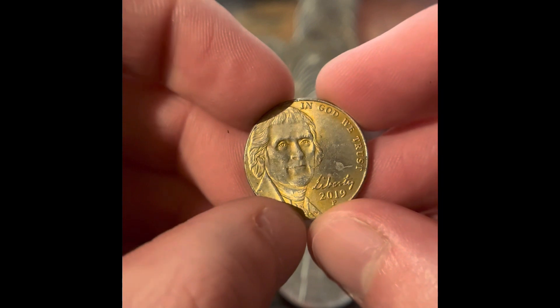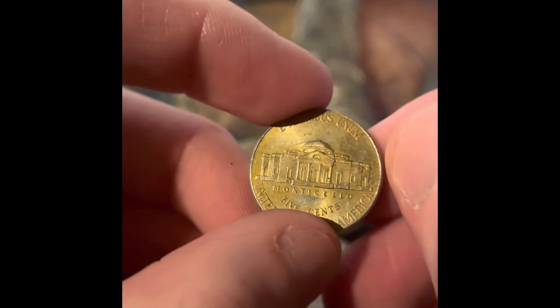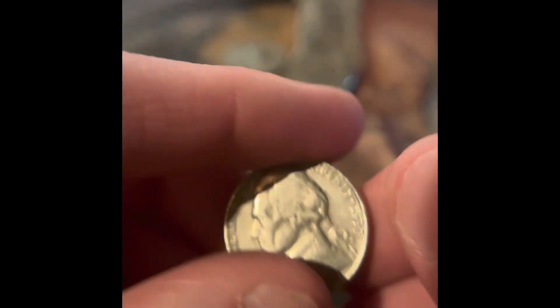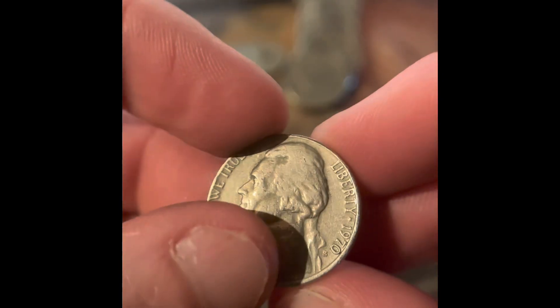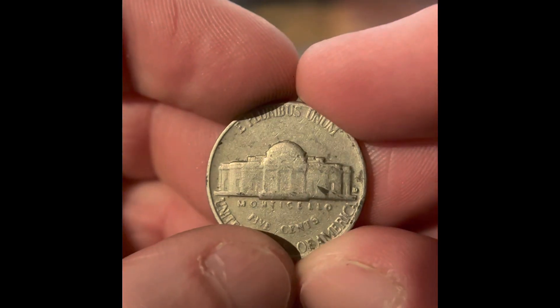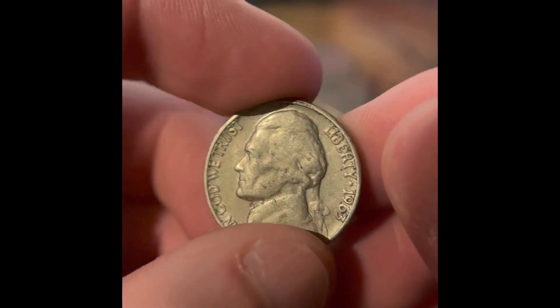Ooh, what's this? Kind of gold-plated. Let's see what this one is — it's a 1970 San Francisco. We got a 1960 Philadelphia. We got a 1962 Philadelphia. We got a Reverse Denver — that's a 1963.